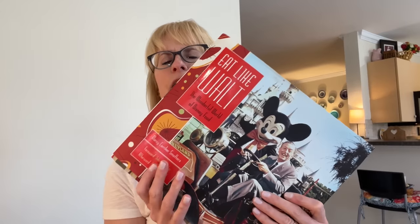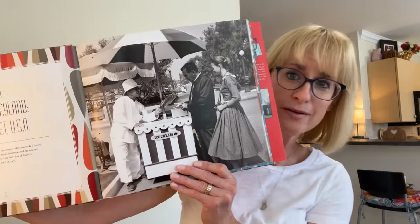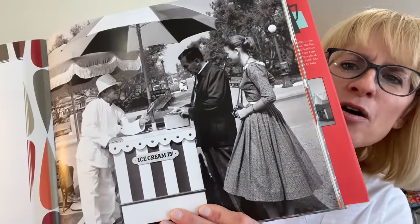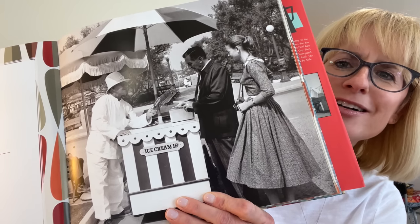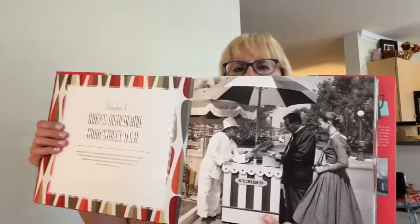This recipe for soft gingerbread — just stop for a minute with those two words, soft gingerbread — comes straight from the Disney family themselves. This book, 'Eat Like Walt,' I cannot recommend it more highly. It is wonderful. From the vintage pictures of Disneyland and Walt himself — my goodness, shouldn't we all go to the Disney parks dressed like that?